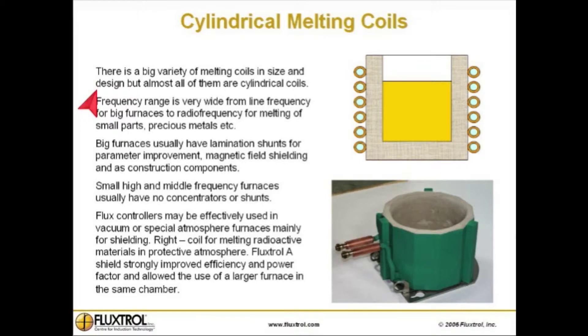Cylindrical melting coils. There is a big variety of melting coils in size and design, but almost all crucible furnaces have cylindrical coils. The frequency range is very wide, from line frequency for big furnaces to radio frequency for melting of small parts, precious metals, etc.